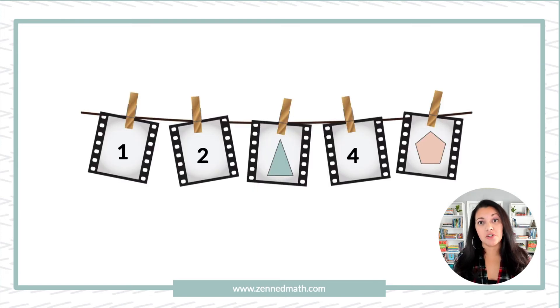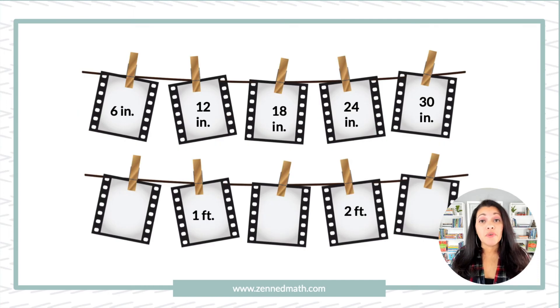You can mix standards. For example, I have plain digits and shapes — digits one, two, three would be a triangle, which has three sides, so it represents the number three. As far as measurement, I have cards for students with six inches, 12 inches, 18 inches, and students have to transfer that to feet. I can give some students cards with inches and some with feet, and you really want them to communicate and talk before placing their card on the number lines.